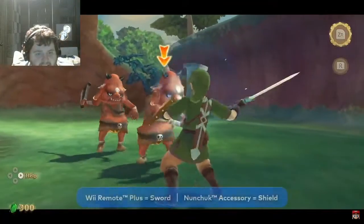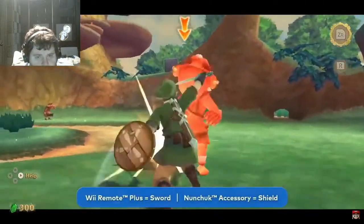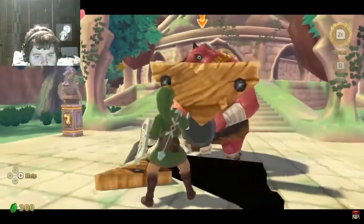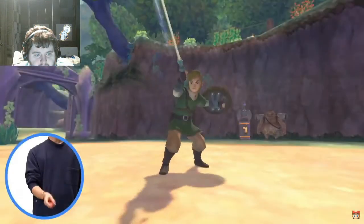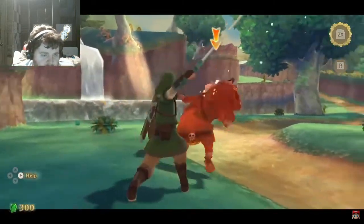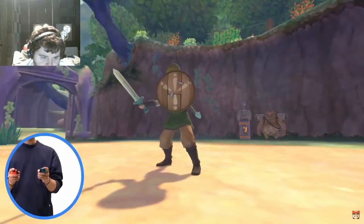The Legend of Zelda Skyward Sword featured a control scheme in which players would use the Wii Remote Plus controller as a sword and the Nunchuck controller as a shield. With the increased processing power of the Nintendo Switch system, the controls here are smoother and even more intuitive. We've recreated the controls for the sword and the shield by having the player hold two Joy-Con controllers. The Joy-Con controller in your right hand is the sword — swing it to have Link swing his sword in the game.